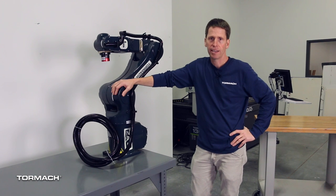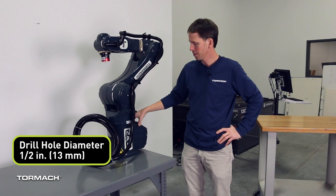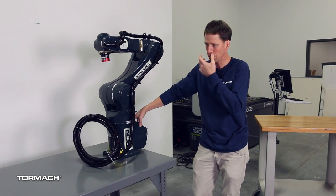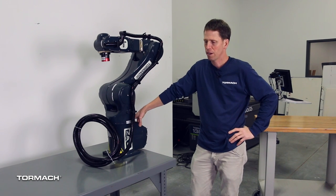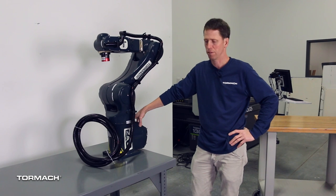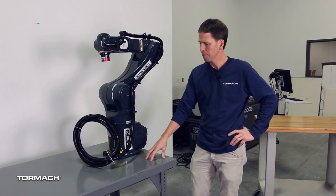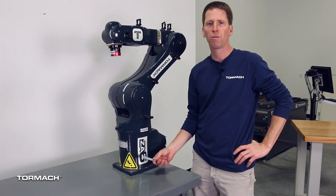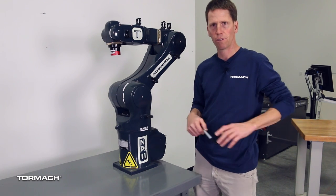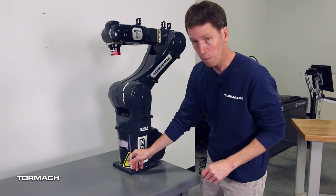We're mounting this today to a steel table, and we're going to go ahead and drill four holes to fasten the robot to the table. This particular table is going to be good for doing demonstrations with the robot. If we move it next to a milling machine, it might work for pick and place. You want to mount it to a pretty stiff surface — this table is probably 3/16ths of an inch thick. The dimensions of the base plate and the mounting holes are in the user manual, but an easy thing to do would just be to take a sharpie or a transfer punch and make a little mark.